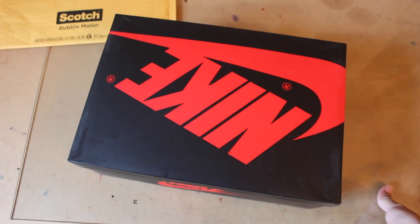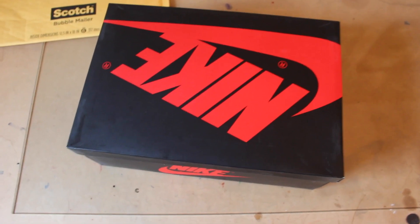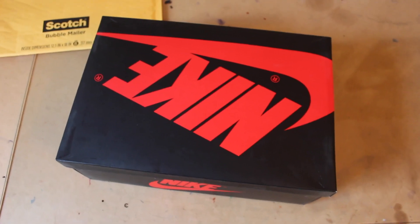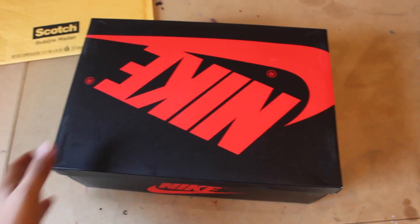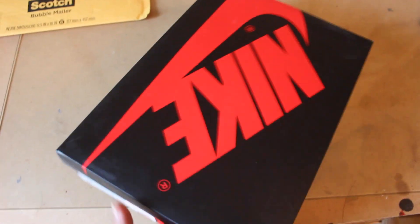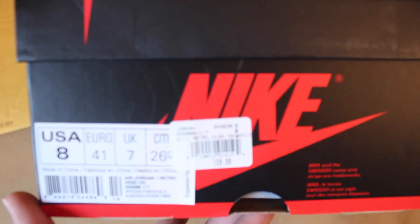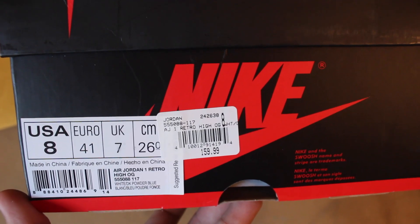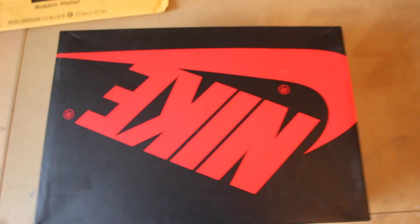People ended up reselling them for 250 to 300 dollars, so retail is kind of crazy for Jordan 1s like always. Anyway, I picked these up — I really wanted them. It just comes in the regular Jordan Nike box, size 8, 160 dollars retail. Air Jordan 1 Retro High OG White Powder Blue — that's what it says on the box.